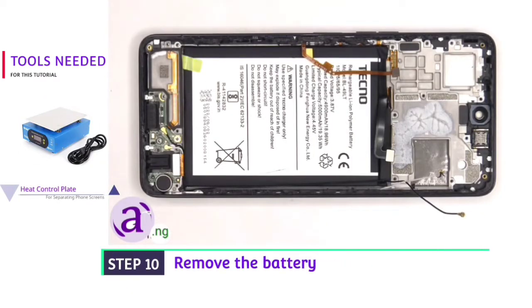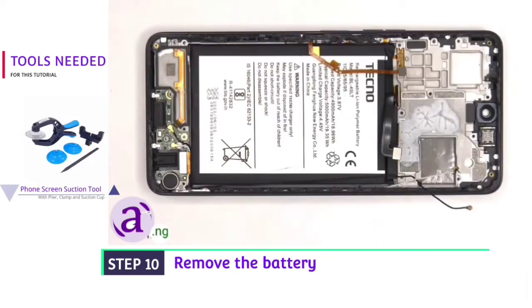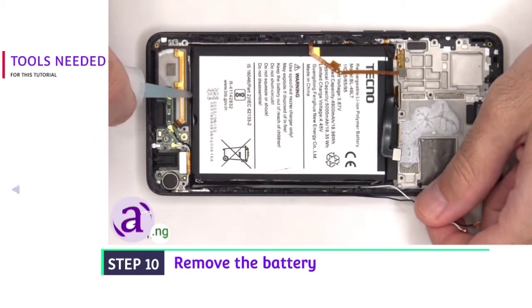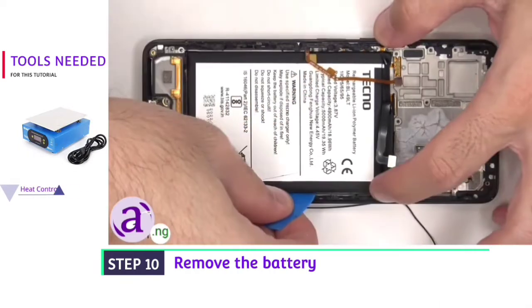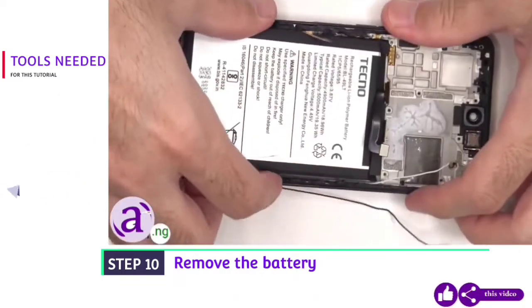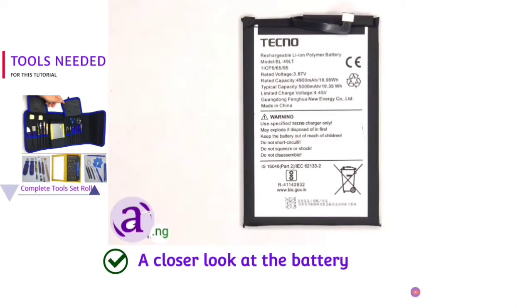There's an adhesive pull tab on the bottom corner of the battery to help pry the battery off — but that pull tab was pretty useless; it didn't help at all and just tore. So we're going to use some isopropyl alcohol, apply some to the edges of the battery and let it sit for about 30 seconds to a minute so it eats away at the adhesive underneath, making it easier to pry off. Here's a better look at the 5000mAh battery.